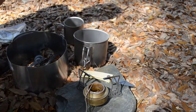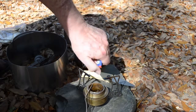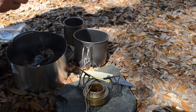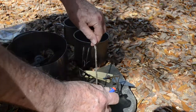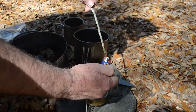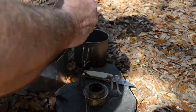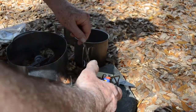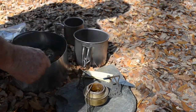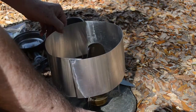I'll use my Trangia stove for this video. A lot of us carry small BIC lighters for fire making, but trying to light an alcohol stove with one is problematic and you usually end up burning your fingers. To get around this, I just dip a long-stem twig into the fuel and light the twig with the lighter — works every time.